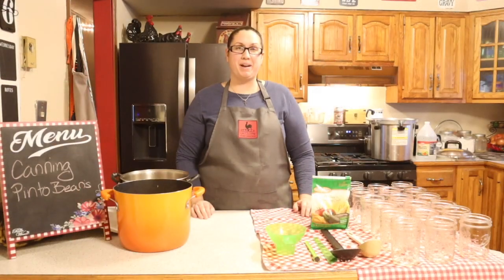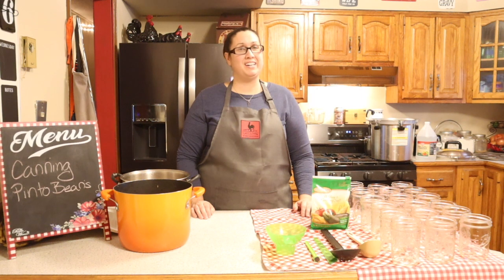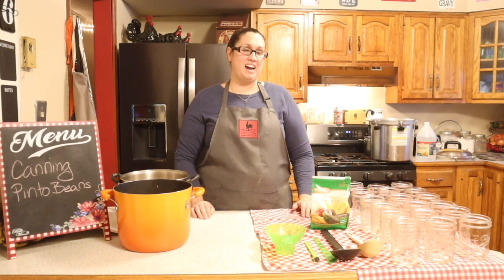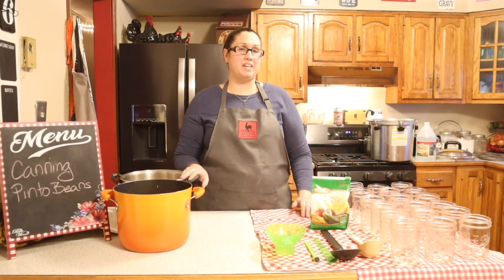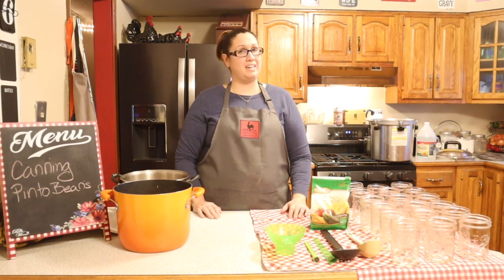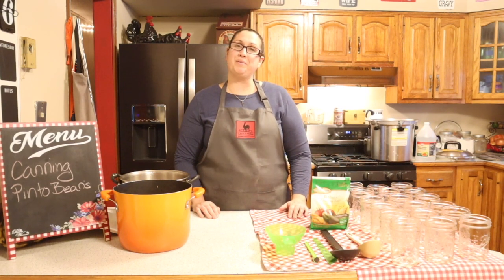Good afternoon friends and welcome back to my kitchen. It is a cold January afternoon here and I decided that we are going to be doing some canning today. I have some pinto beans that I wanted to get into some cans so I can get those into my pantry to use at any time. Come along with me while I get that going.